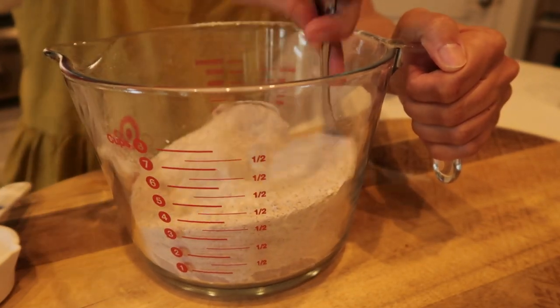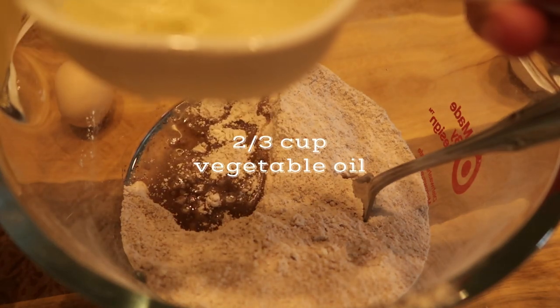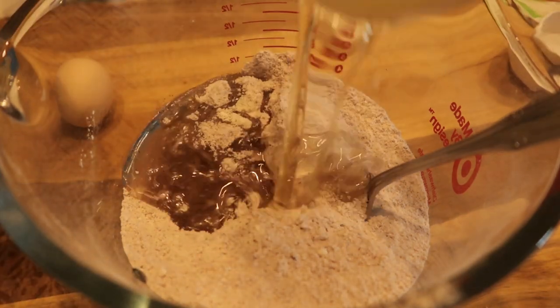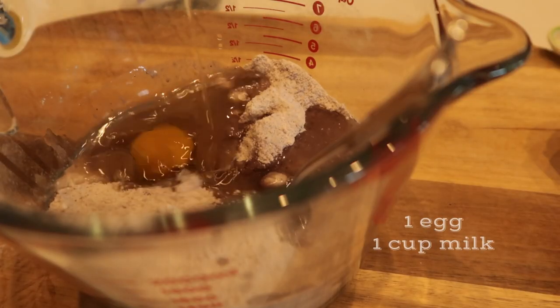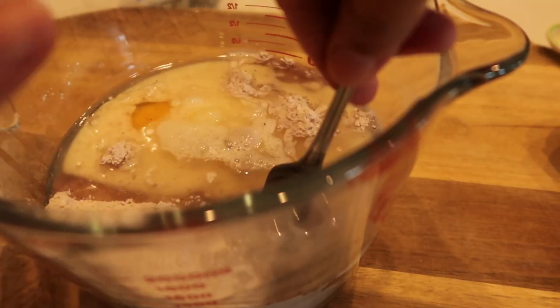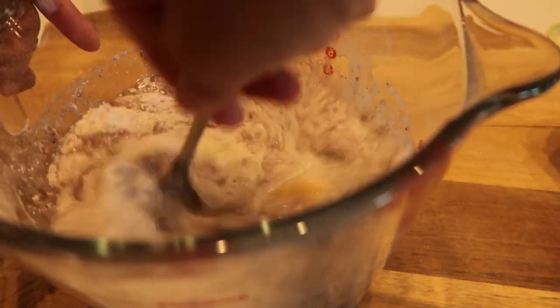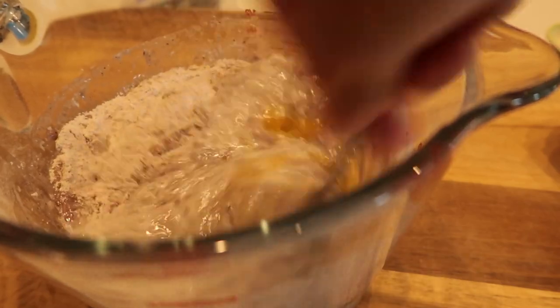You'll also need a teaspoon of salt and three teaspoons of baking powder — that's what's going to make our cornbread rise, so don't skip it. Then we're going to need two-thirds cup of oil. This is the first time I used two-thirds cup of oil, but my cornbread came out so wonderfully moist that I'll do it this way from now on. Then one egg and one cup of milk.